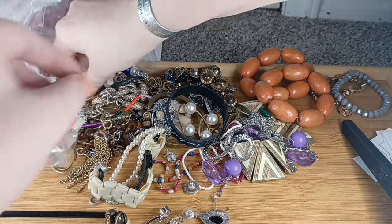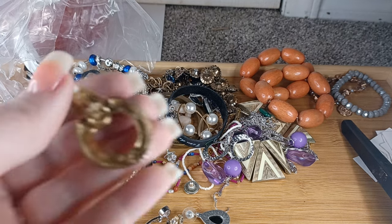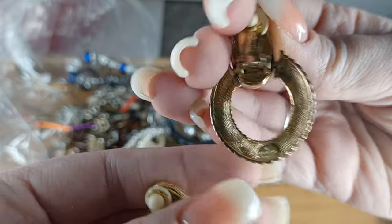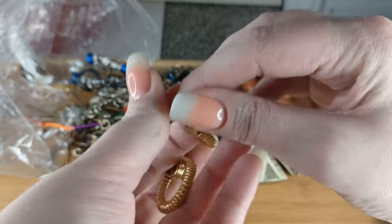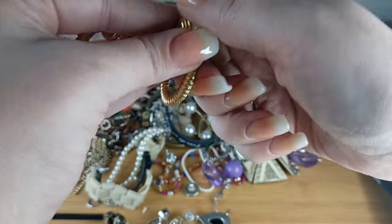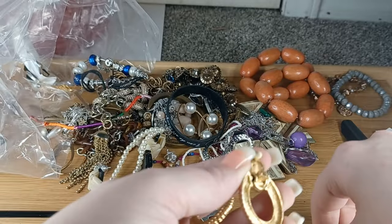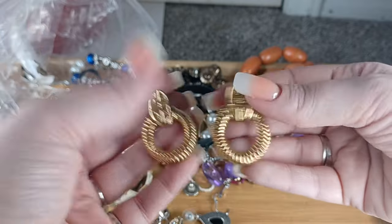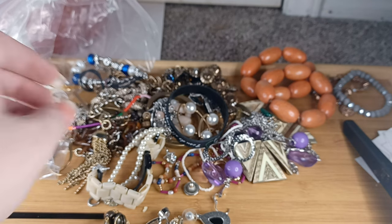Givenchy! No way — I'm bringing these tomorrow. These are Givenchy — the old little pads on there are falling apart because they're so old, because these are vintage Givenchy and they're so cool. I saw the little pattern and thought 'oh those are cool vintage knock-offs' — no, no, no, they are real Givenchy!